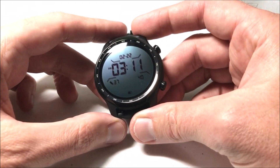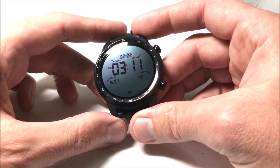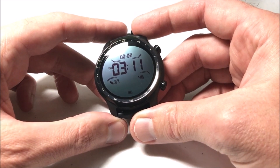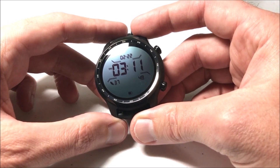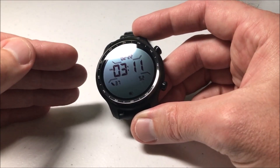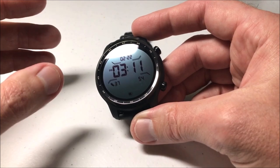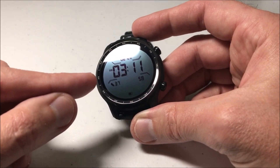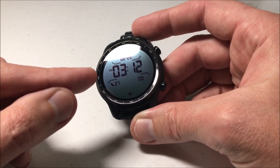Hey everybody, in today's video I'm going to show you the three different ways you can put your watch in essentials mode. When I say watch, I'm talking about your TicWatch Pro 3 from the company Mobvoi. They give you the ability to go into what's called essentials mode, where it's basically going to turn off all of your watch faces and most of the functionality of the watch, and just give you this long, extended battery life watch setting.